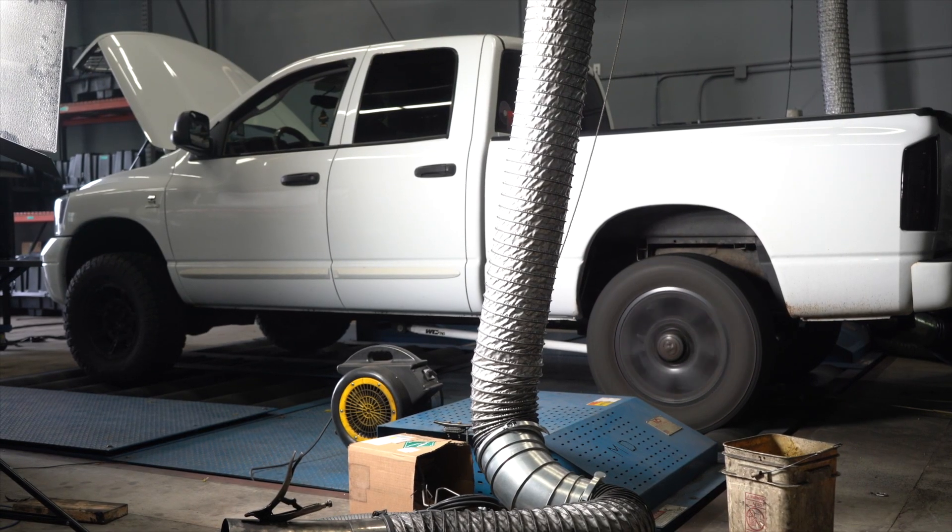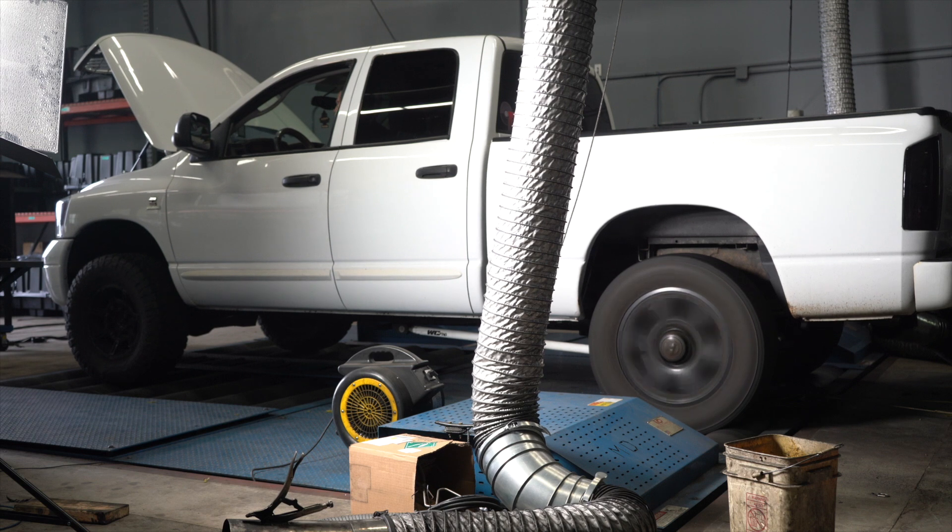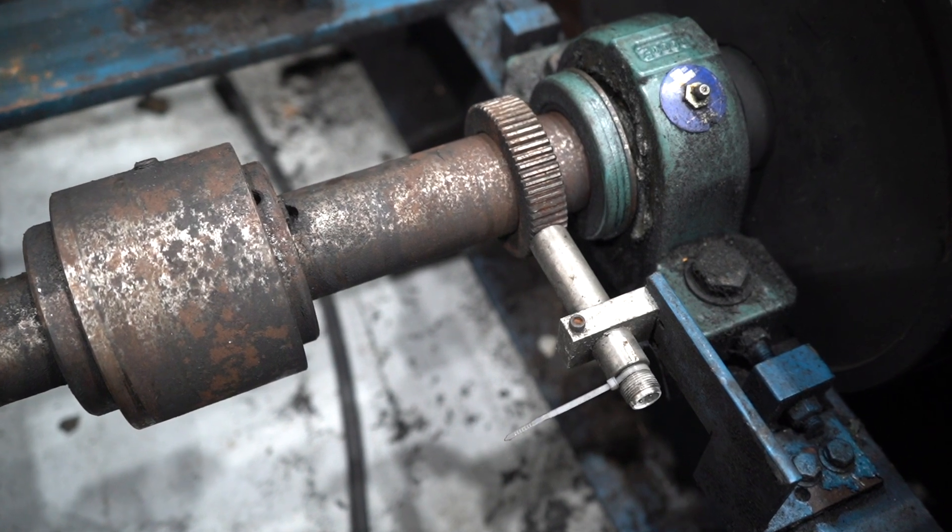Regardless of the test, you need to be able to do it accurately and consistently, and all the parts on this chassis dyno are designed for one of those two reasons. The basic math on horsepower is torque times rpm, so we need those two things. RPM comes from the tires — the tires spin a roll set, and that roll set has a speed sensor on it that figures out how fast the roll set is spinning.